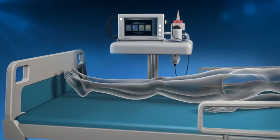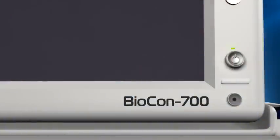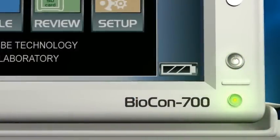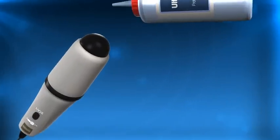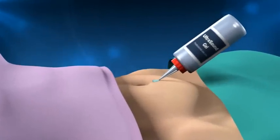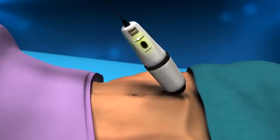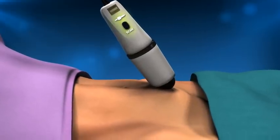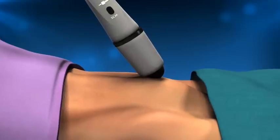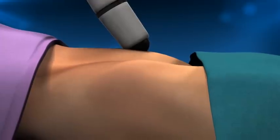Make sure the patient is lying on their back and as comfortable as possible. Turn the scanner on and select the appropriate patient type. Ultrasound transmission gel should be used, placed either on the probe or directly on the patient. The ultrasound probe should be positioned following the body diagram on the side of the probe, with the scan button to the right side of the patient's body. Position the probe a few inches below the patient's navel at an angle of 60 degrees, pointing towards the patient's feet.